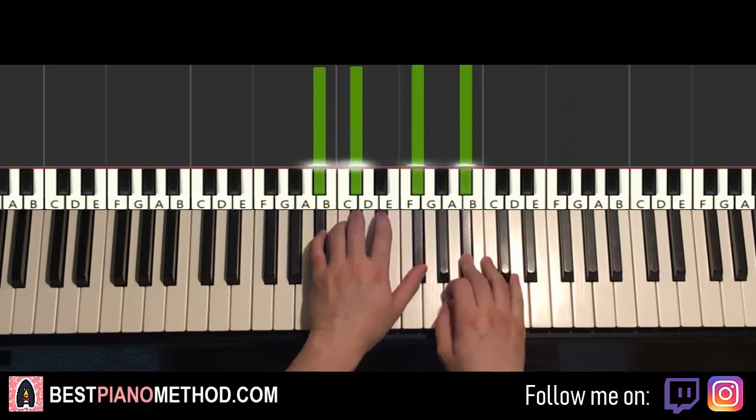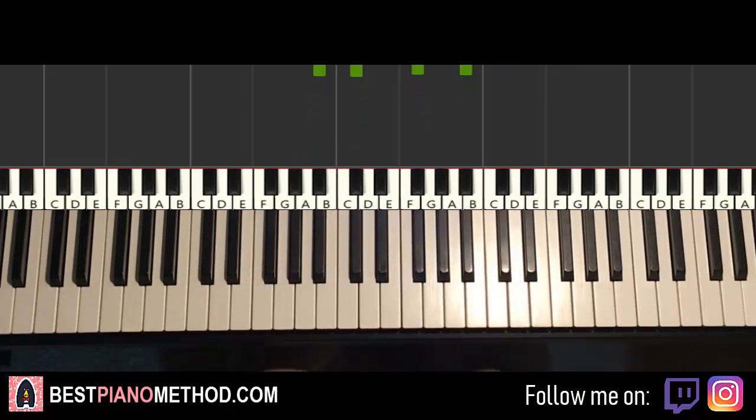Okay, just like that. Pretty simple stuff, so both sections repeat themselves. Here we go, let's learn the first section first.